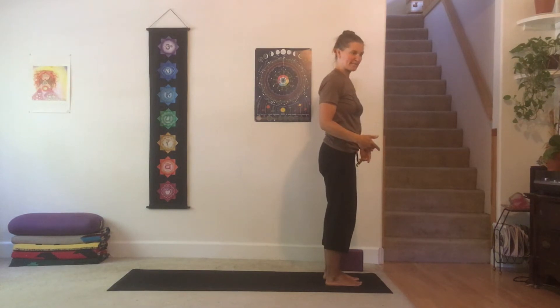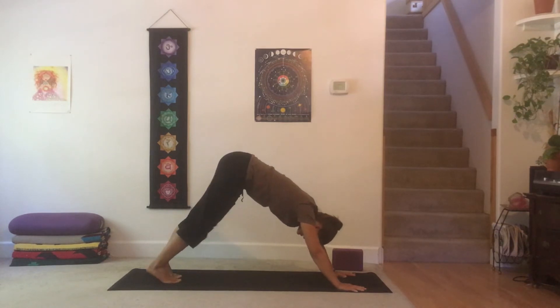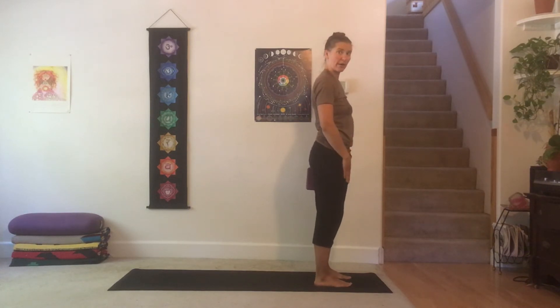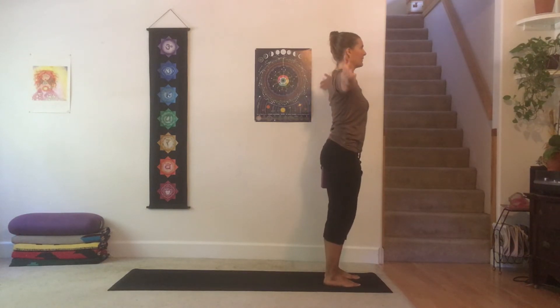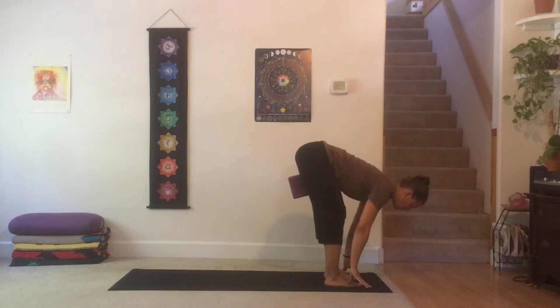Now we're going to put the block back in and do a somewhat unusual sequence — go through a half salutation, then take baby steps back with the block between the thighs into downward dog, then come into plank and move through a couple of moves on the ground. Make sure the block is still up near the pubic bone but don't let it stick out in front of the thighs so that your thighs can be on the ground. Inhale, reach the arms out and up; exhale, fold in; send the block back as you reach the chest forward.